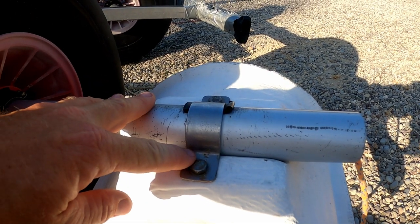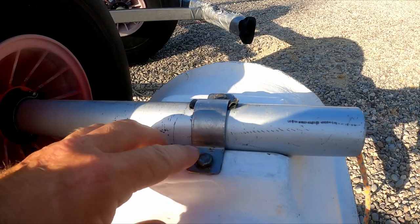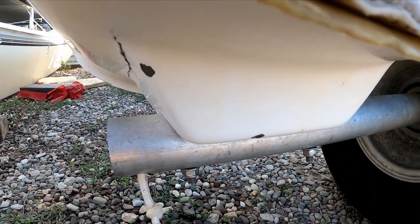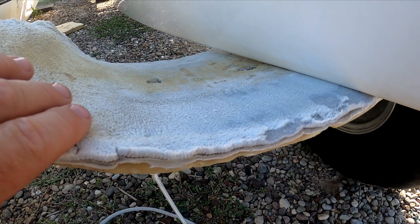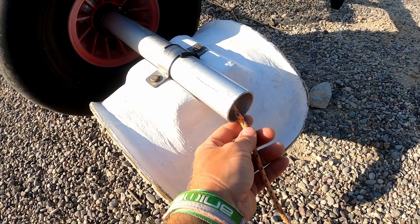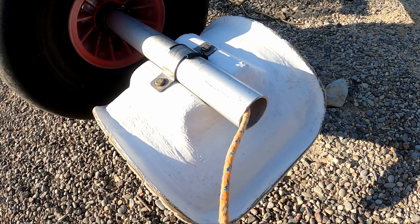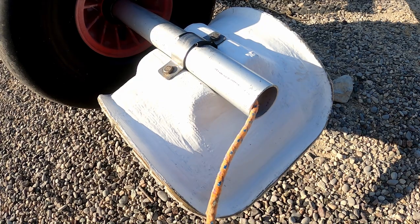The cups can be attached to the bar using various methods — here we have a clamp, or elsewhere bolted through. It's important to have a soft surface on the cups so we don't damage or scratch the hulls. At the end of the bar it's a good idea to have ropes coming out which can be tied to the boat to prevent the trolley from slipping.